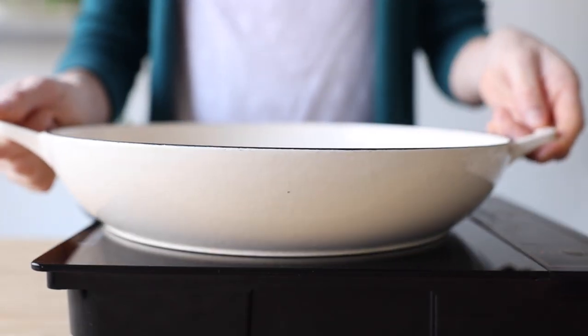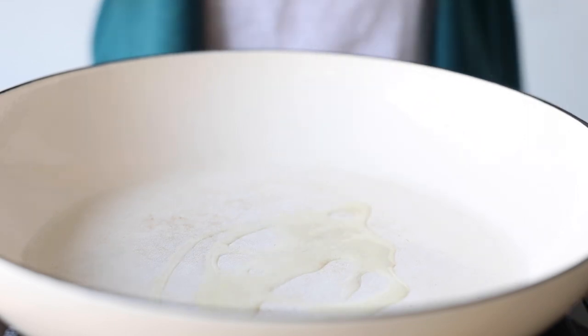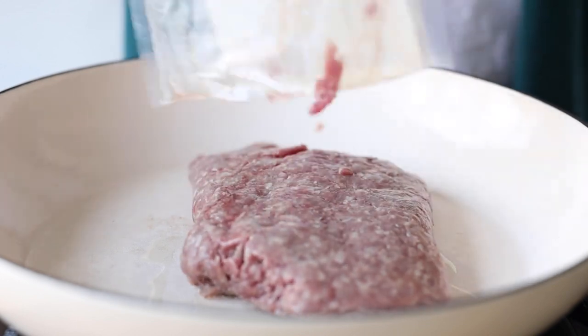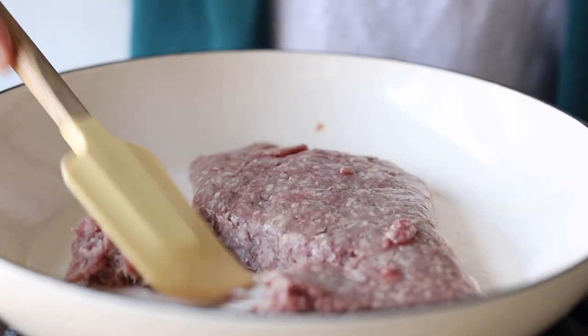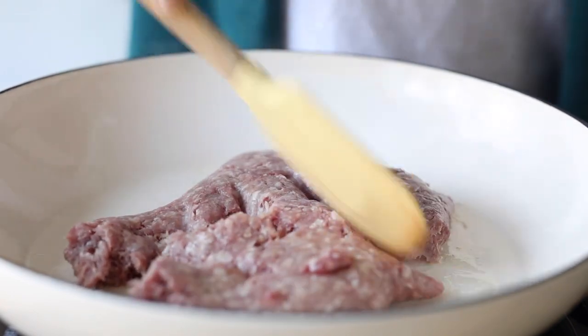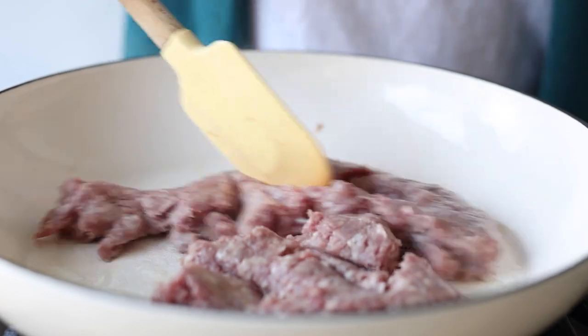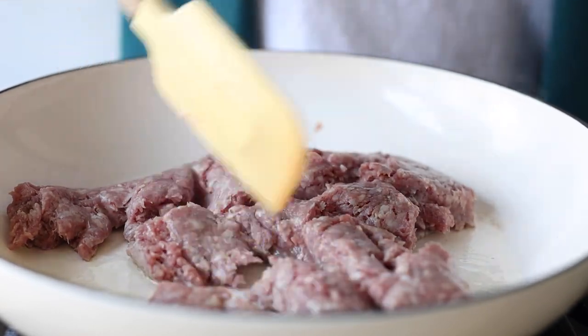Now preheat a large pan over medium heat and once hot, add a drizzle of avocado oil and one pound of ground meat. It can be any meat you like — ground lamb, ground beef, ground turkey, ground chicken, whatever is your favorite. My favorite for this recipe is ground lamb. Use a spatula to break up the meat and move it around constantly so no steam gets trapped in the pan.